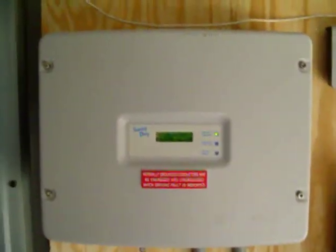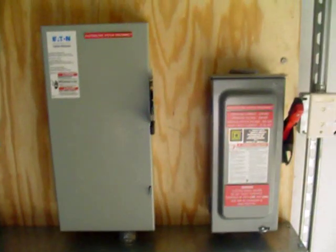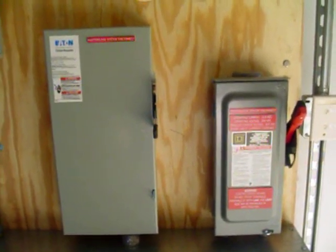The Sonny Boy 3800 inverter. The Sonny Boy Web Box for internet monitoring. In this shot you see the AC and DC disconnects.